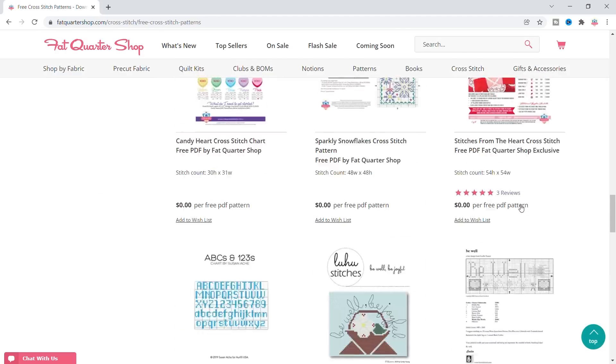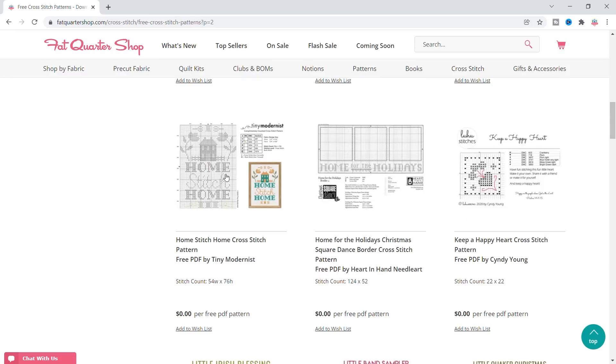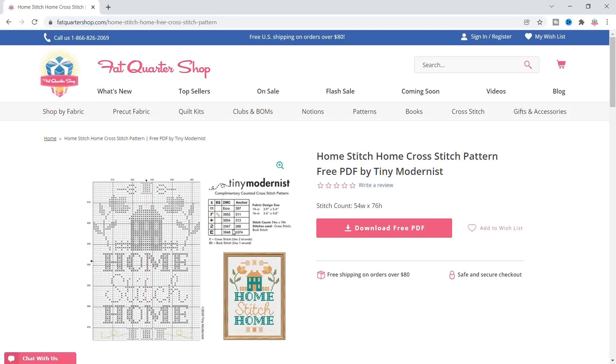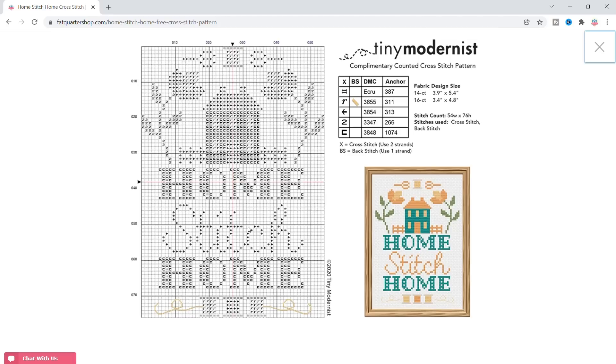This is really cute — Stitches from the Heart. And this Home Stitch Home is really cute, by Tiny Modernist. I'm gonna look at it — it has five colors. So I think I'll do this one. I can just download the PDF later, but I'm gonna write down the colors they have listed and then change the colors. Five colors is pretty good.